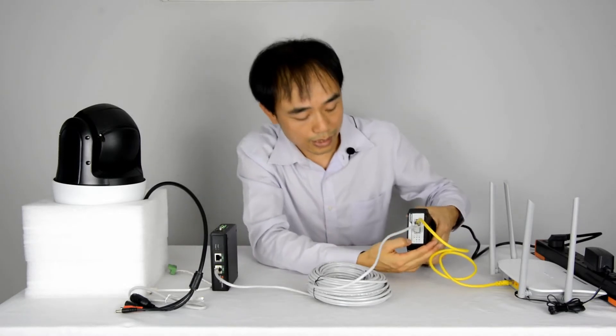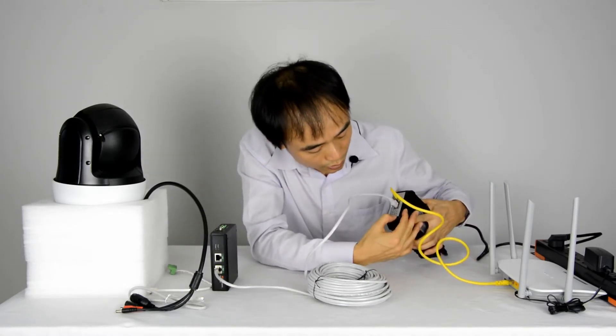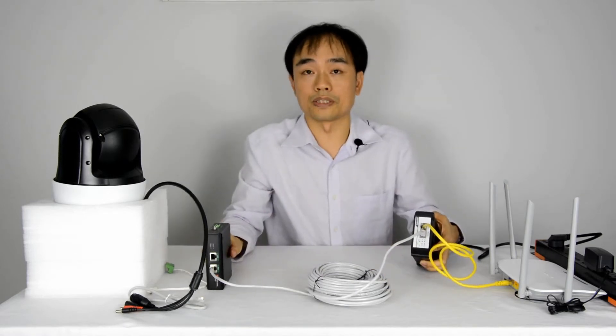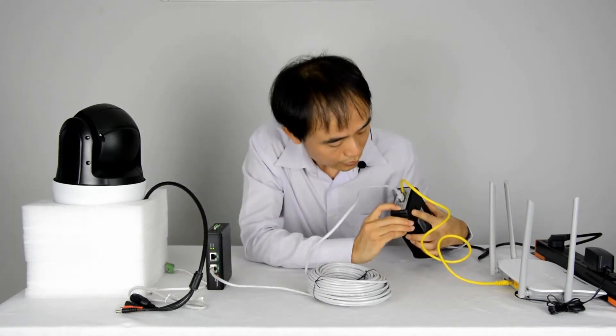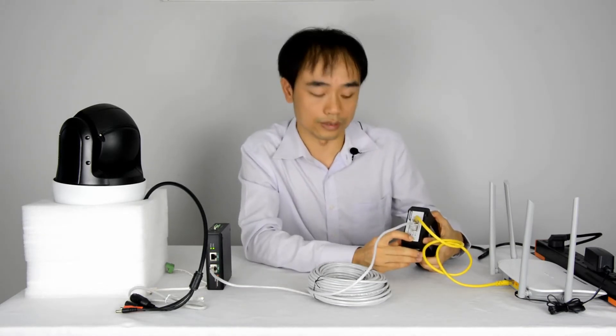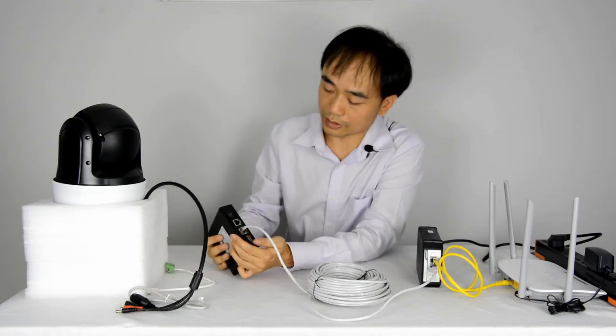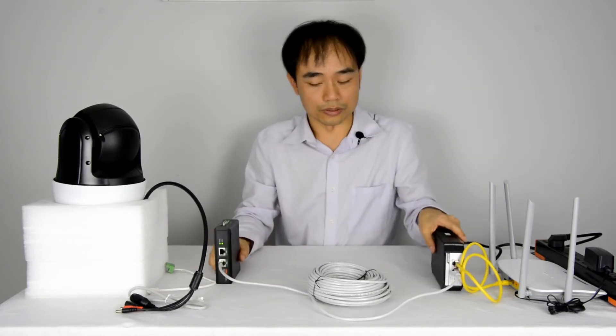The power indicator light was turned on. Now it will take a while to verify. This is the 802.3bt standard complied. Now the full pair indicator light is turned on as well. So the PoE splitter is already getting power from the PoE injector.